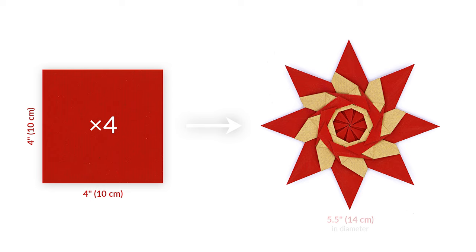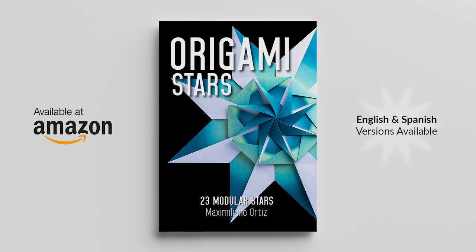Diagrams for this model can be found in Maximiliano's book called Origami Stars, which is available on Amazon. There's an English and a Spanish version of the book, and it includes diagrams for 23 of his excellent modular star designs. I'll post a link to the book in the video description below.